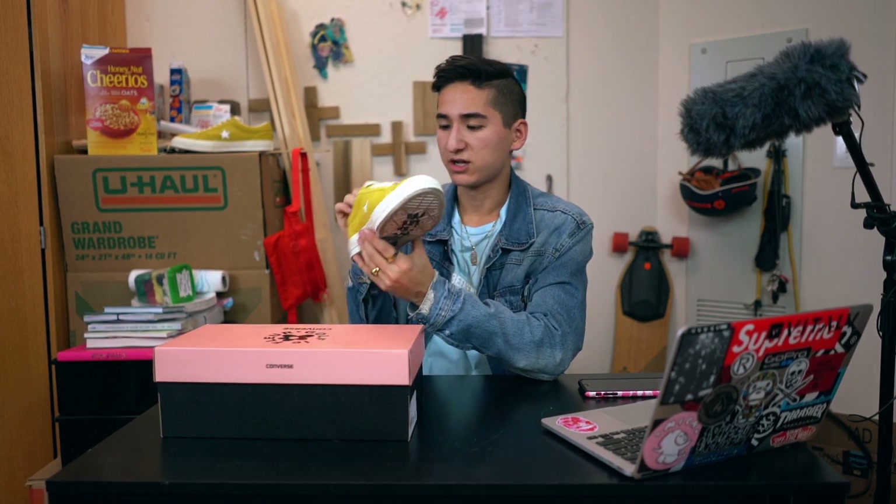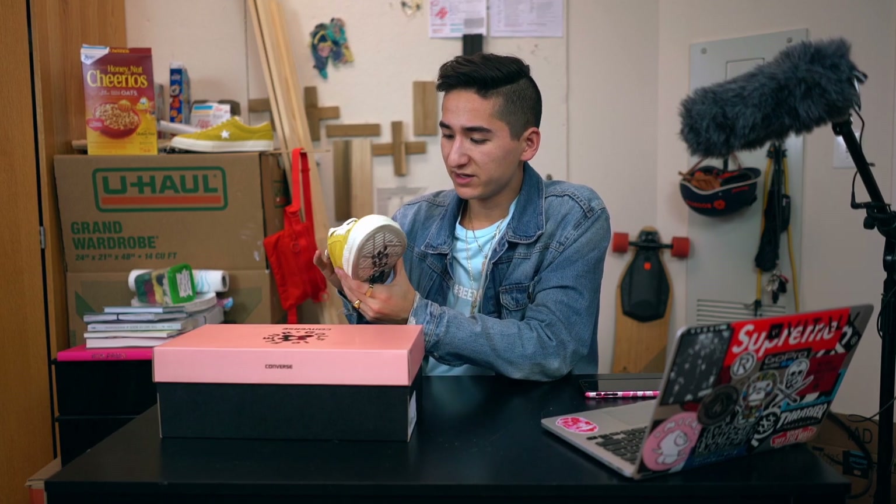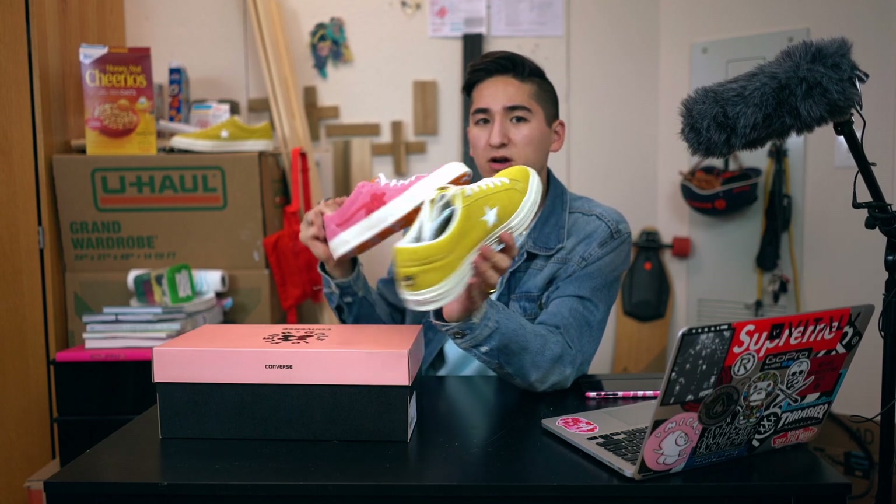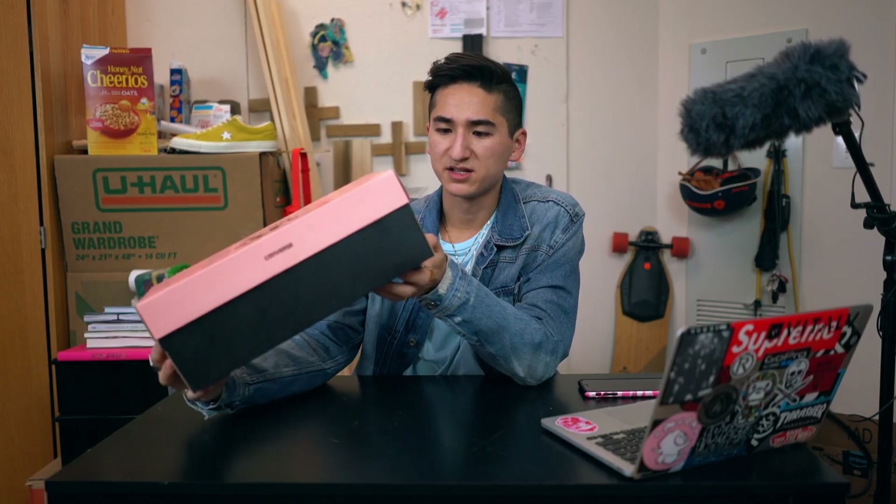If you have not checked out the review, definitely go check it out. I'm going to be doing an on-foot on both of these shoes, and also maybe a pick-one or comparison video if you want that. Put that in the comments below — which one you like better and if I should do a comparison video, because these are slightly different models. Same box on these.